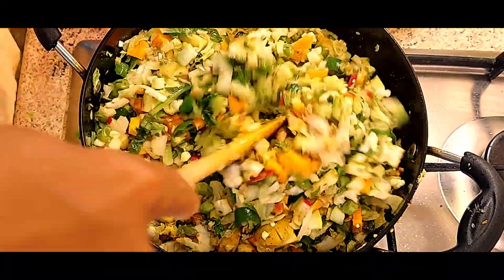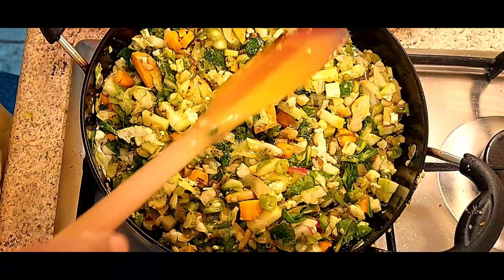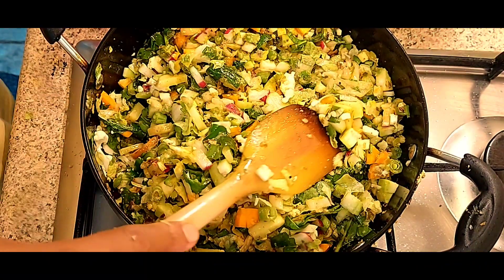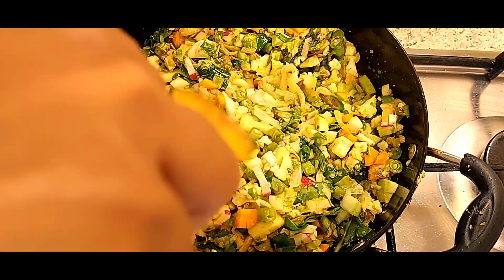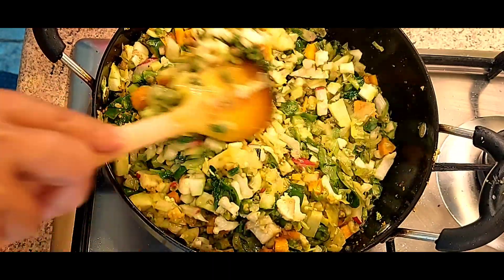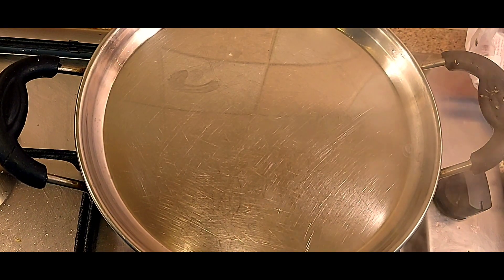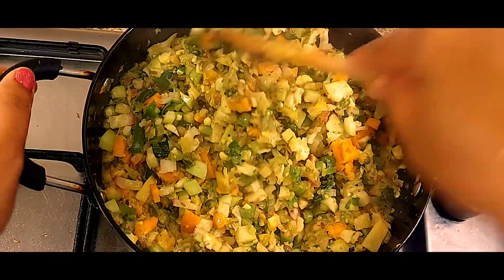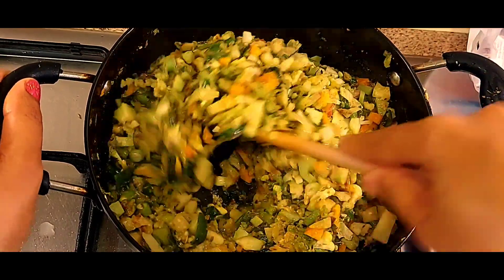We will fry all the vegetables. I have to add some more vegetables — test if you need to add then you add. I have half a cup of water. See, with the water we will mix it well — this is 20% done now. We will mix it well.